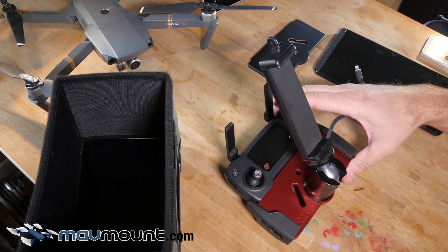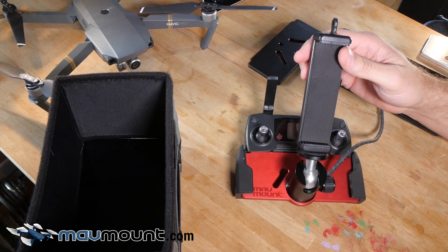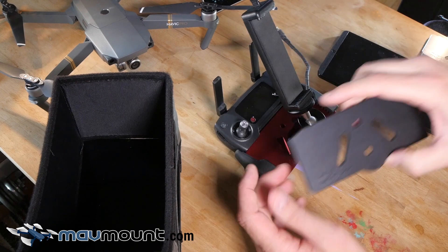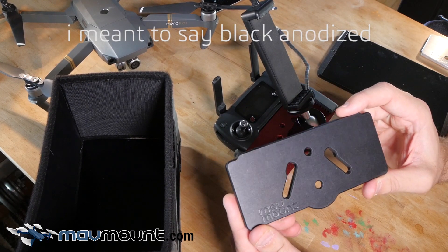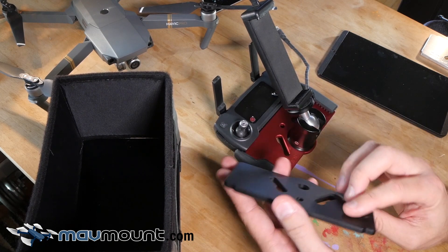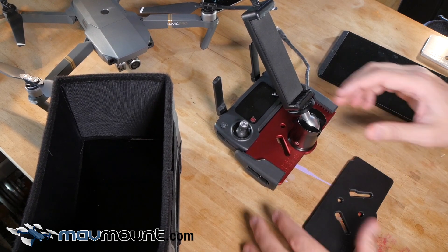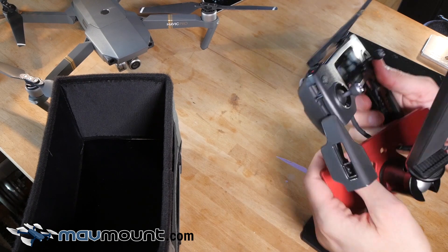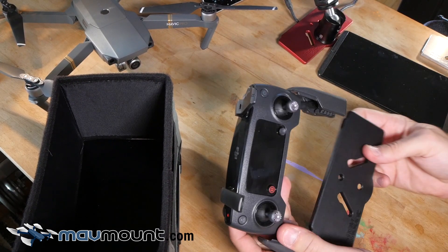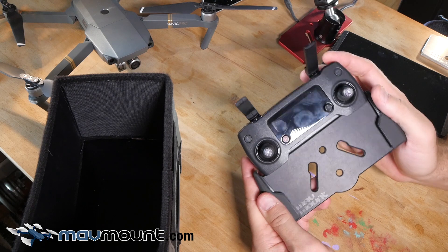I'm going to be giving away a few of these as gifts — going out for Christmas to my friends who have Mavics — and I can't give them something that doesn't look nice. So I went with red here. I've also made an aluminum version — you can see the logo there kind of shining. I'll show you some pictures and throw them up in the video. This one's nice if you want it to kind of disappear into the controller — maybe the red's a little flashy and you want to go more low key. I've also made it in black anodized.